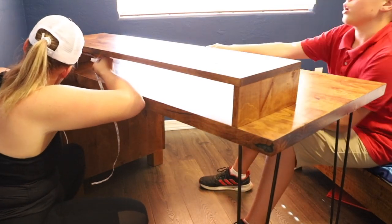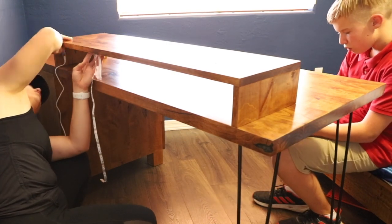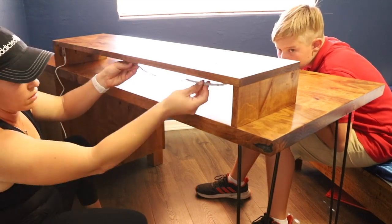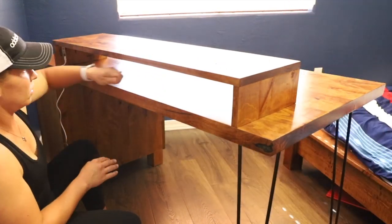The final step was installing the LED lighting under the shelf. This obviously isn't necessary, but since gaming PCs have all sorts of fancy lights on them, it seemed fitting that the desk should also have the same. I'll link to the light strip I bought in the description below.